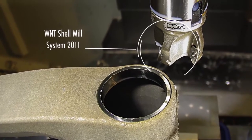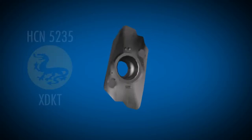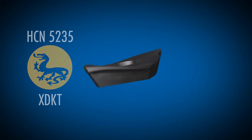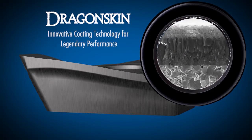Particularly if you've got only one part in the world, so you can't make any mistakes. And for this operation we have used our new insert with a new coating called Dragon Skin.